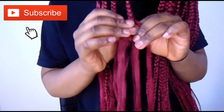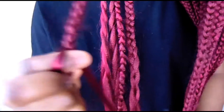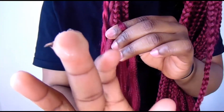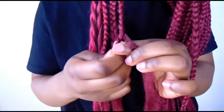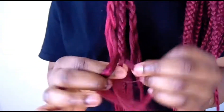Hi guys, in today's video I'll be showing you how to make the ends of your braids look flawless. All you have to do is follow my instructions when braiding. I would advise you add some hair gel or anything sticky like wax — this will help get rid of all the flyaways and reduce the amount of shaving you have to do at the end.